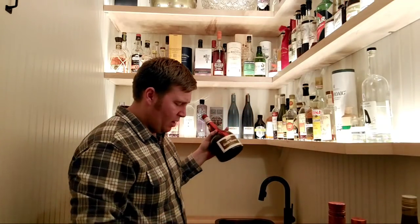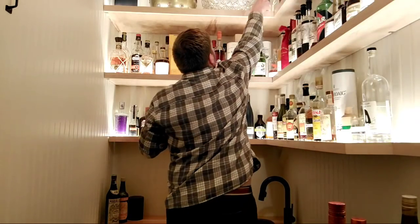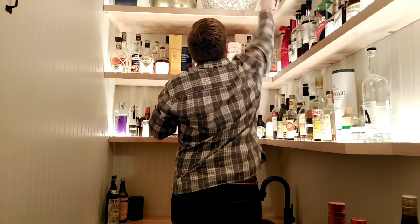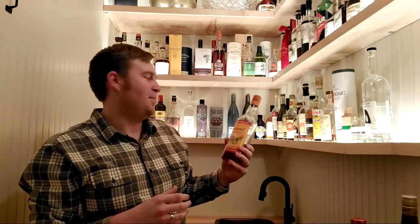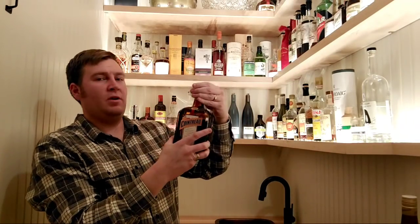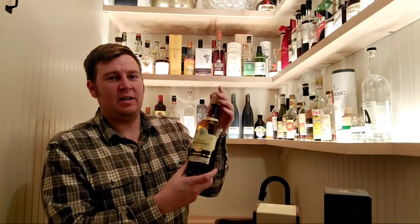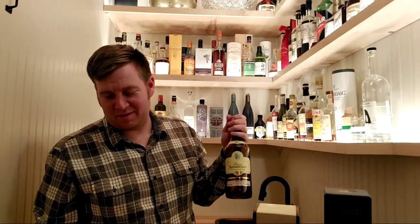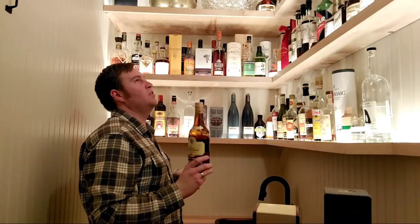Grand Marnier — another orange liqueur. At some point I'll do a tasting between Cointreau and Grand Marnier — they're definitely different in terms of what they bring to a drink. Some cane syrup — you need this for a Tea Punch, very important. Another bottle of Cointreau — unopened. Barbancourt Rum from Haiti — 8 years, almost gone. I need to polish this bottle off, maybe we'll do that after our video.